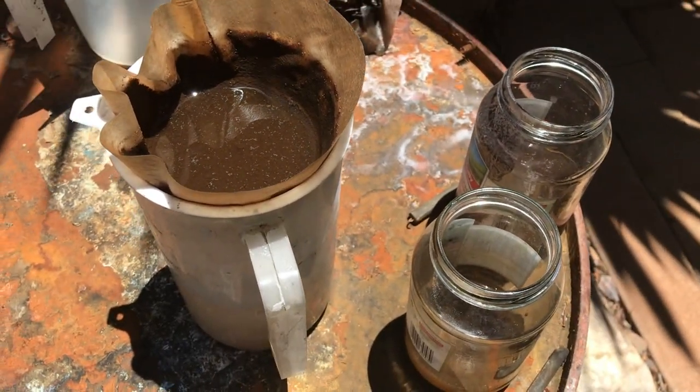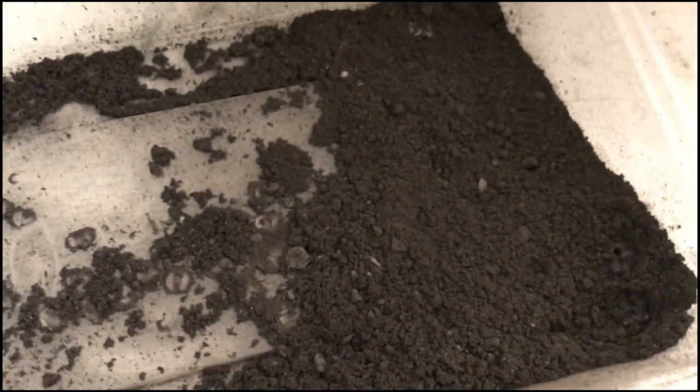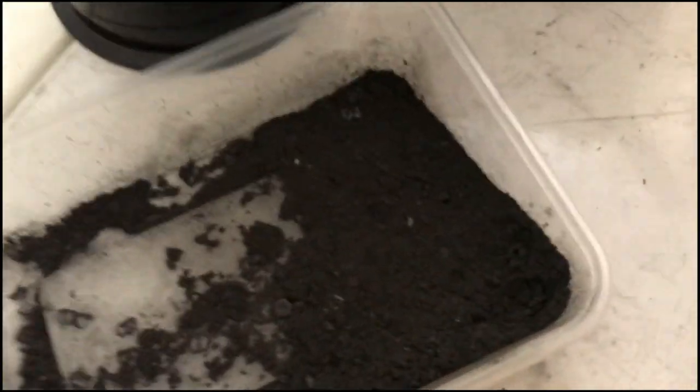The large rocks are too contaminated — nowhere near pure enough. That was the 96% graphite content sample, and this one was the final rock form, which is much better than the large rock sample.